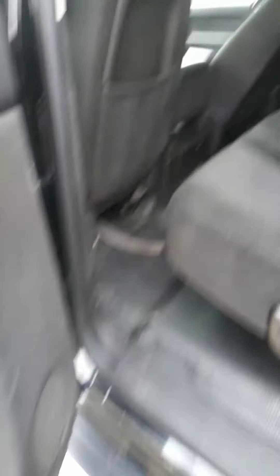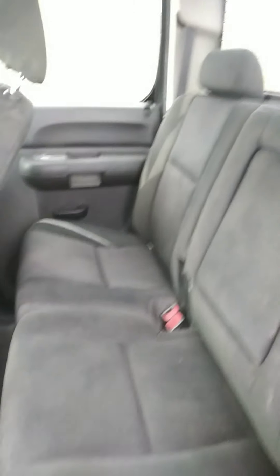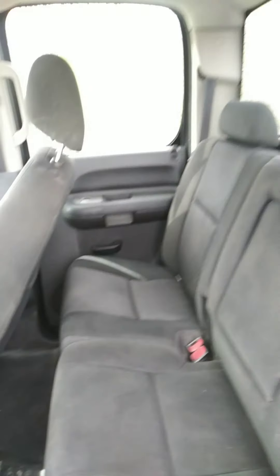We've got some nice side steps on here. This one does have the vinyl floors, which is excellent, especially for anyone who has pets or kids, just because it does make it so easy to clean out. You've got your cup holders down here and two more up here. Cloth seats in the back, which are in good shape — just need some good cleaning.